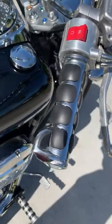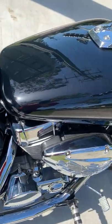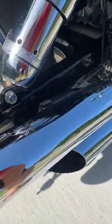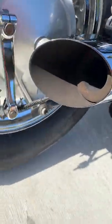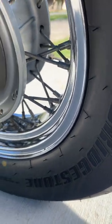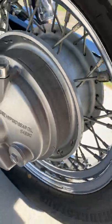Everything is really nice and clean. The tank's nice and clean. On this side we've got the air valves at a 90-degree angle to help fill the air — makes it a lot easier.